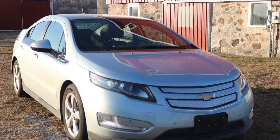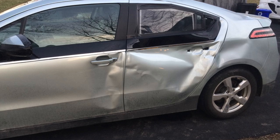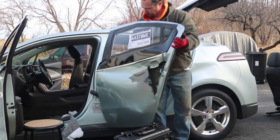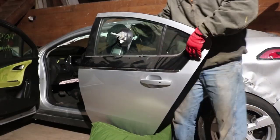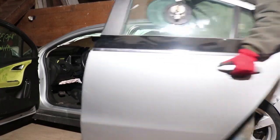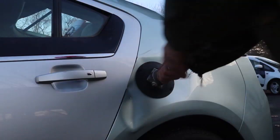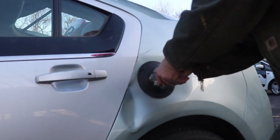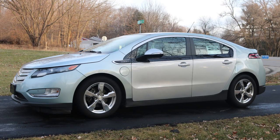Hey everybody, it's Ben here and I am fixing up the Chevy Volt which looks great on one side, but the other side had quite a bit of body damage, which is why I got a good deal on it. The very first thing I did was remove the doors, then I pulled a matching set of doors off a parts vehicle and installed them on this car. I even managed to pull part of the dent in the back out with a suction cup, so overall not too bad looking other than the mismatched doors.